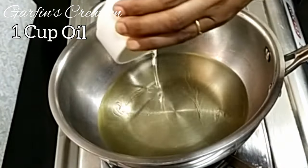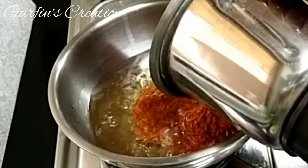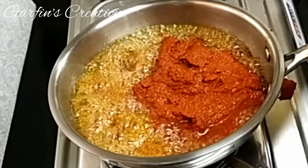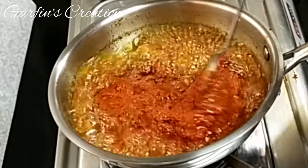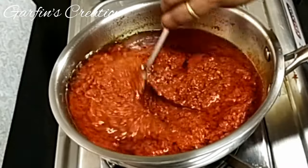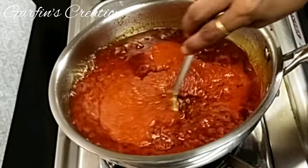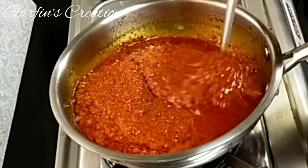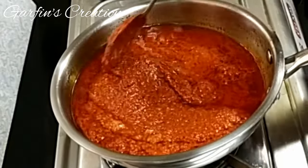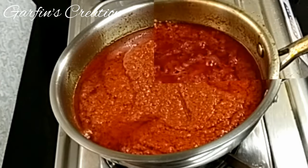Now we just have to cook this masala paste. I have heated a pan and added 1 cup of cooking oil. Once the oil is hot enough, add in the masala paste — be careful as it starts bubbling. Give it a quick stir and mix well. Keep the flame on medium and keep stirring in between so it does not burn. I will also rinse the mixer jar with a little vinegar and add that to the masala too. As the dry Bombay Ducks already have salt, I am adding just 1 teaspoon of salt — adjust to taste. Let this masala cook for around 12 to 15 minutes until it is well cooked and you see a little oil coming on top.